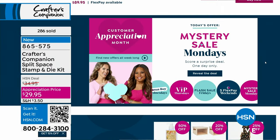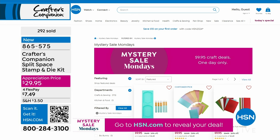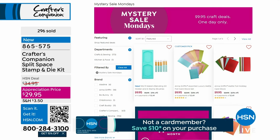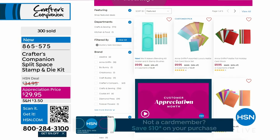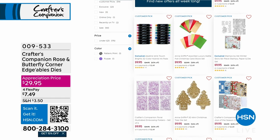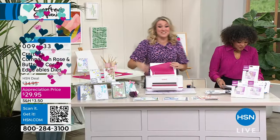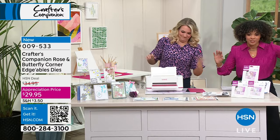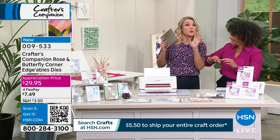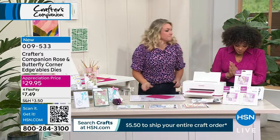It is Customer Appreciation Month here at HSN all April long, and every Monday is Mystery Cell Monday. Search Mystery Cell Monday on hsn.com — it's going to reveal crafts on sale where nothing is above $9.95. We're back at this table because we have a late addition of this ocean craft kit that's taken up the entire table. It is phenomenal — we weren't supposed to have it this hour, but they're letting us have it because of the sellout on the special papers.